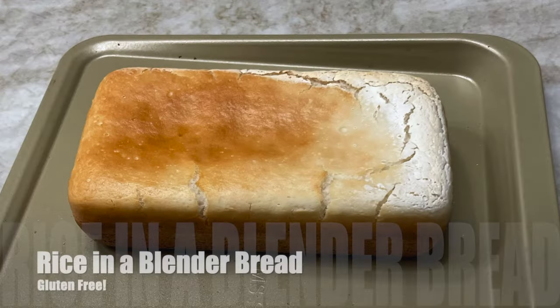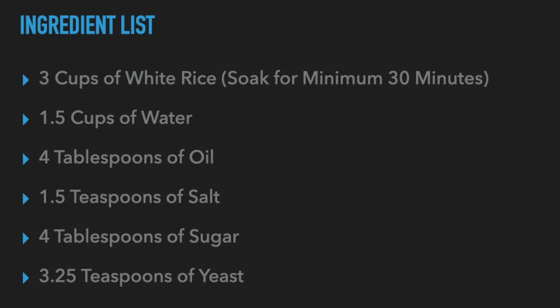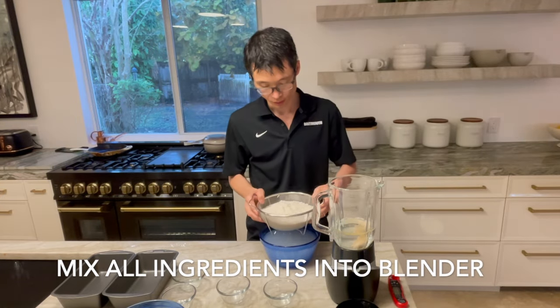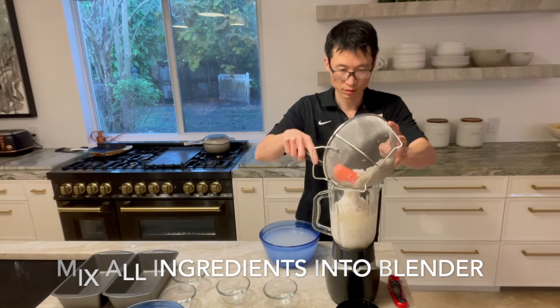Hey everyone, it's Roberto Mickey again and we've got a great video today on a gluten-free bread made from rice using a blender. The first thing to do is to place all the ingredients into a blender, and that includes the rice, the water, the salt, the sugar, the yeast, and the oil.